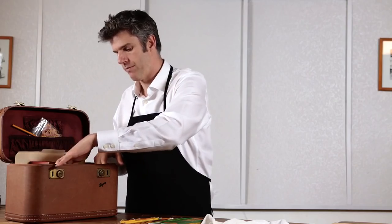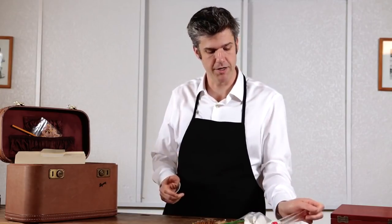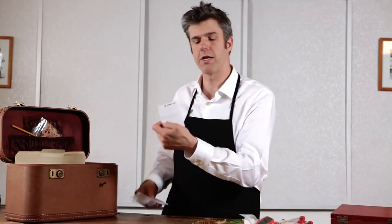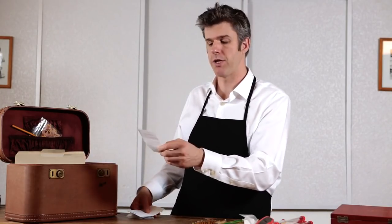These are the shatterproof plastic display tubes that I use for shipping pencils through the mail to satisfied customers around the world.